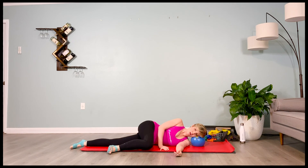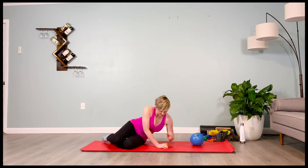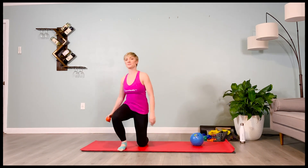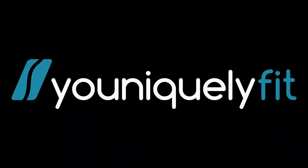Good. Deep inhale. Slowly make your way back up to a standing position. Great job.